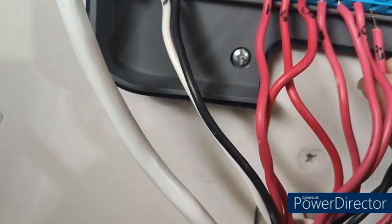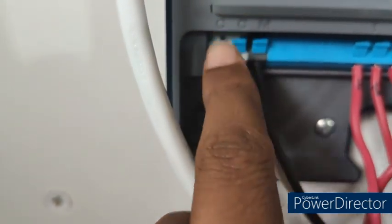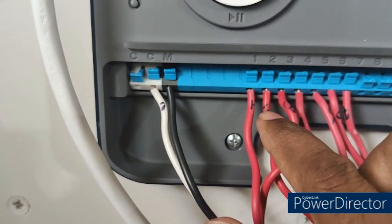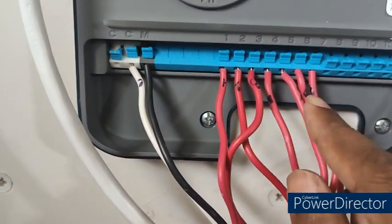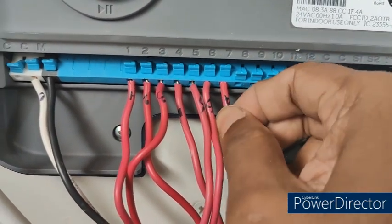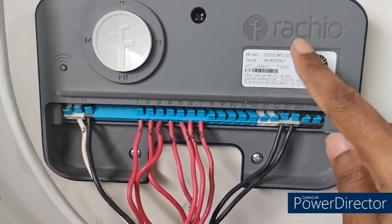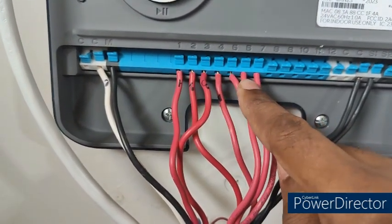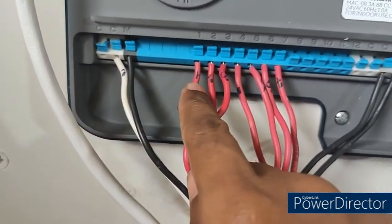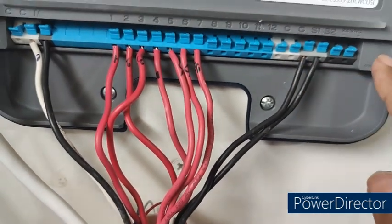Just to reiterate: I kept C in the C slot, M in the M slot, and zones one, two, three, four, five, six, and seven are all connected. Even though this is a 12-zone Rachio controller, I only have seven zones. I marked C and M as per my old sprinkler system when I unplugged it, and I also have S1 and S2 marked and plugged in. The next step is to plug in the power source.